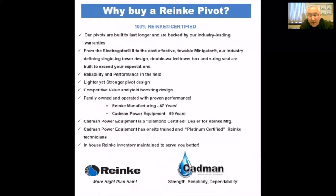Why buy a Ranking pivot? You can thank Richard Ranking for that — with many of his patents and innovations going back to the 1960s. In structure and design, that's where we start to differentiate. The pivots are built to last longer and are backed by industry-leading warranties. When you put out the money to pay for an irrigation system, you want it to be backed. The double-walled tower boxes, V-ring seals, and single-leg tower designs are all patented innovations designed to exceed expectations and increase reliability and performance in your field.